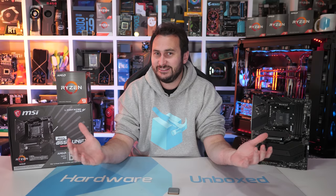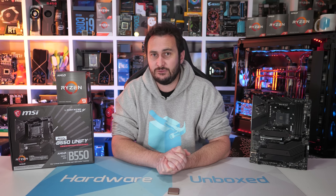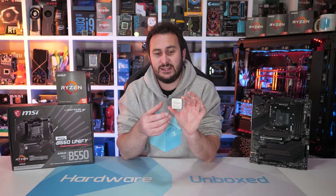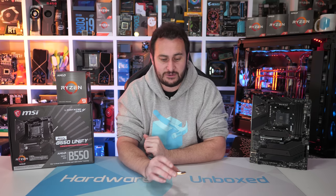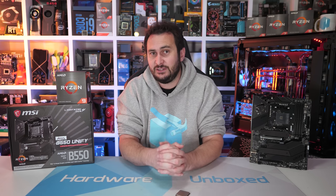Welcome back to Harbour Unboxed. Yesterday we checked out the Ryzen 9 5950X, AMD's new $800 US 16-core 32-thread flagship AM4 processor, and today we're checking out the slightly cut-down version, the Ryzen 9 5900X. This is a 12-core 24-thread version available for $550 US, making the 5900X around 8% cheaper per core when compared to its bigger brother.